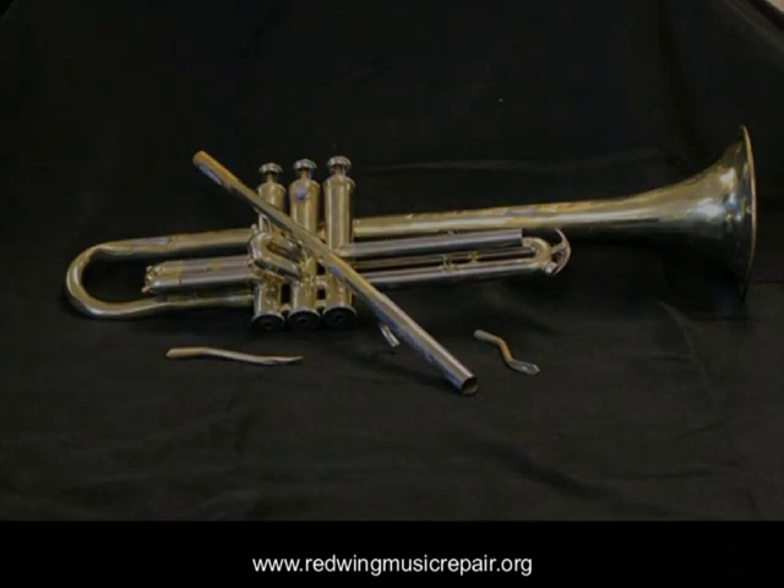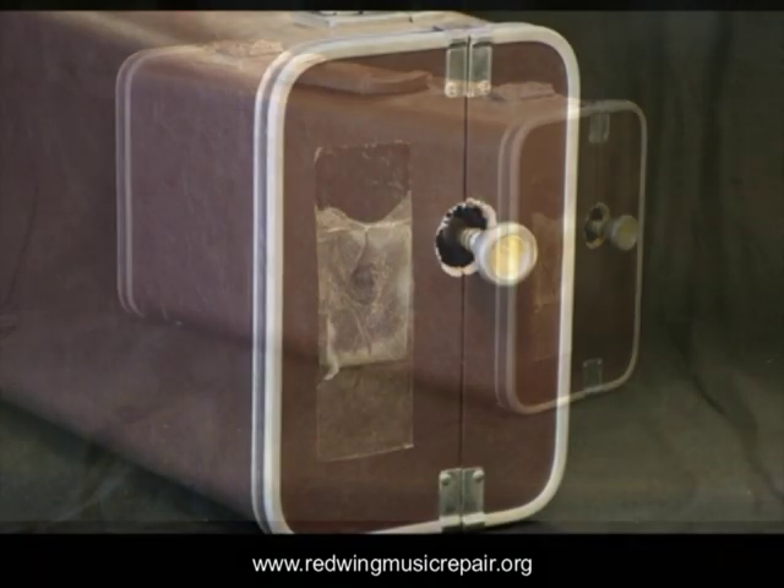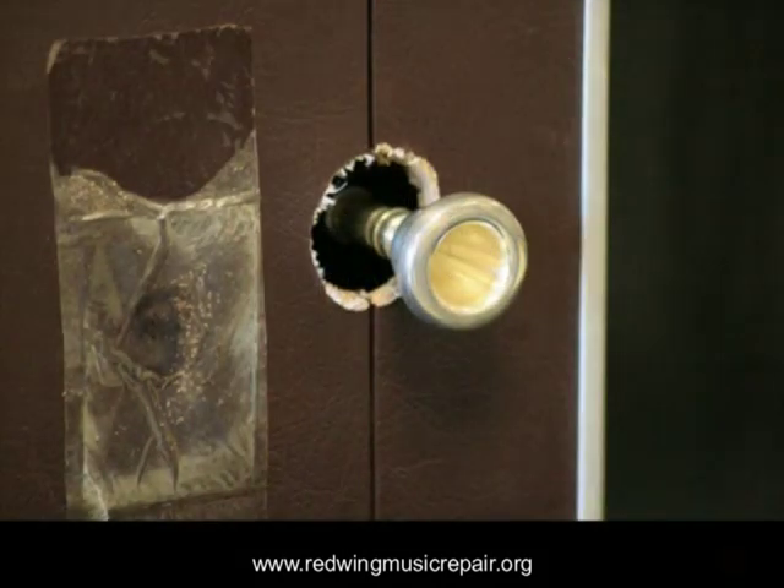There are those enterprising parents who approach the problem of stuck mouthpieces simply and pragmatically — if it's stuck, modify the case. The lesson: use a mouthpiece puller to remove stuck mouthpieces. If that doesn't work, take it to your repair technician.